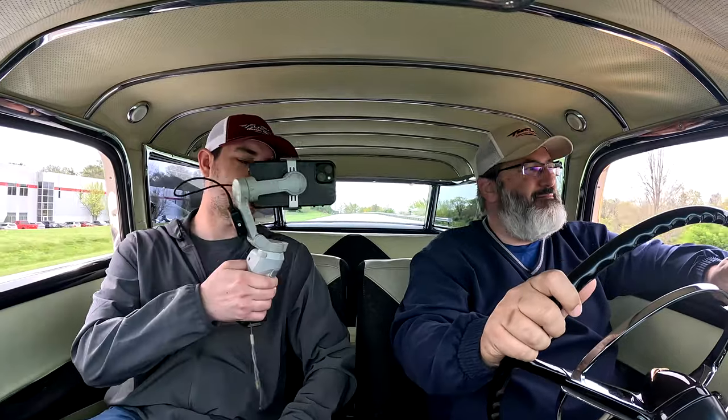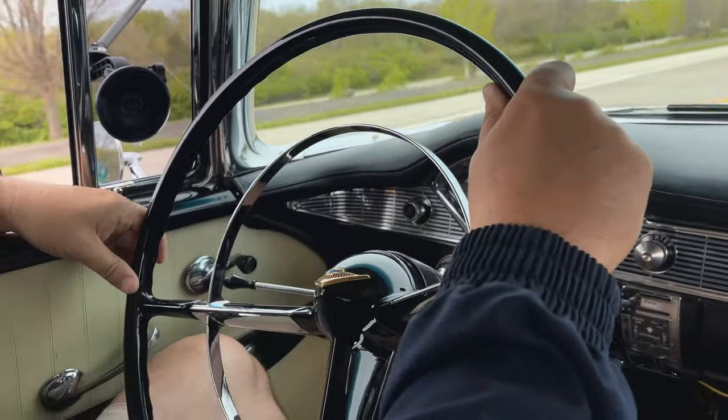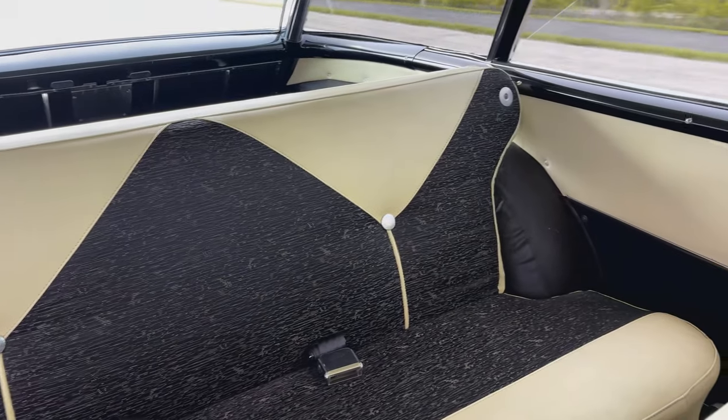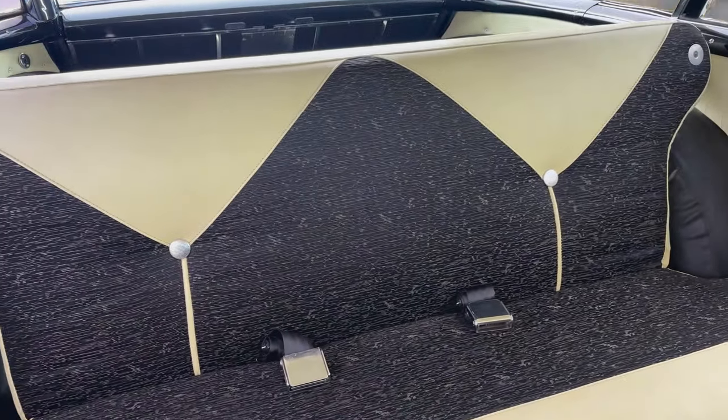I love the whole chrome ring in the middle — that's your horn. You just press anywhere on it and the horn goes off. That's so cool. And for 1956, huge back seats for real people — you can fit three full-size adults back there.